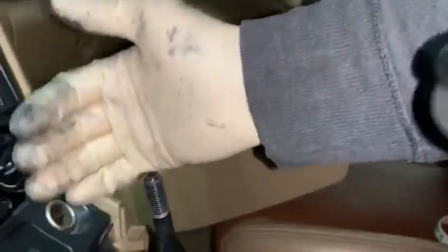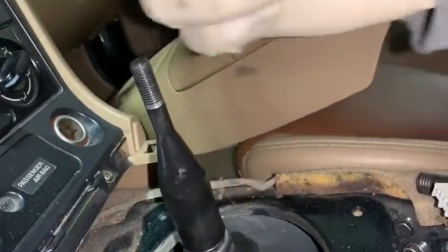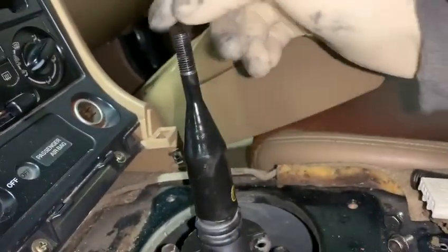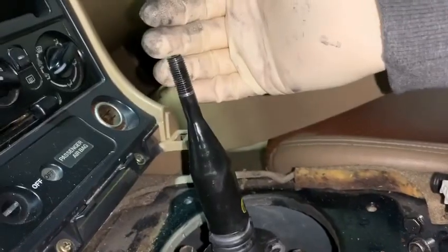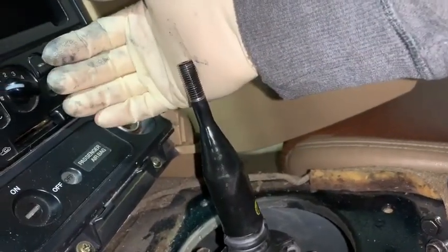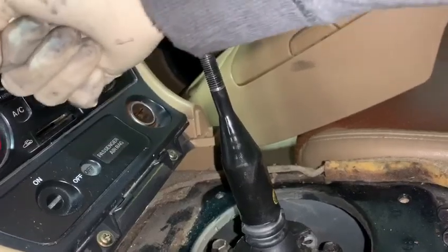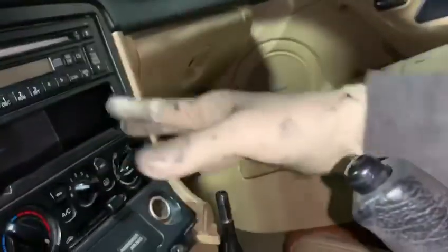If it goes in the correct way, the shifter comes back just a hair to keep it away from the front radio area, allowing the shifting to be better. If you turn it the other way with the dot facing back, once it's inserted it actually pushes the rod closer to the front of the car, meaning that as you shift, you might actually bump the radio panel area.